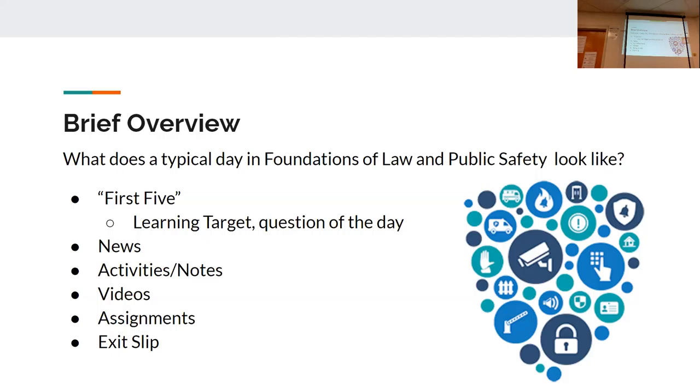During the first five we'll usually have a learning target and success criteria posted — you've heard those terms. I'll throw up what we're going to do today and what things we'll meet, and at the end of class we'll come back and ask ourselves if we actually learned it. As for what to expect in class generally, it's going to be really fluid. Some days we might talk about what law is or the three branches of criminal justice; the next day we might be doing a crime scene investigation.